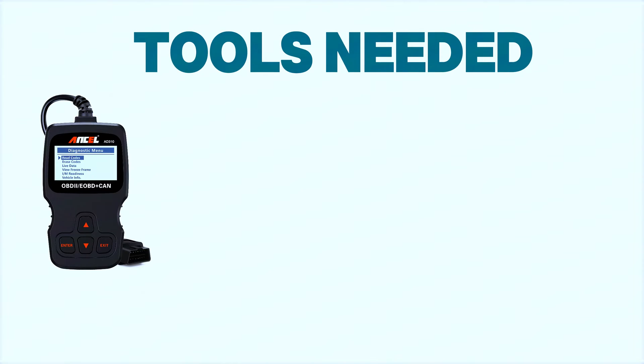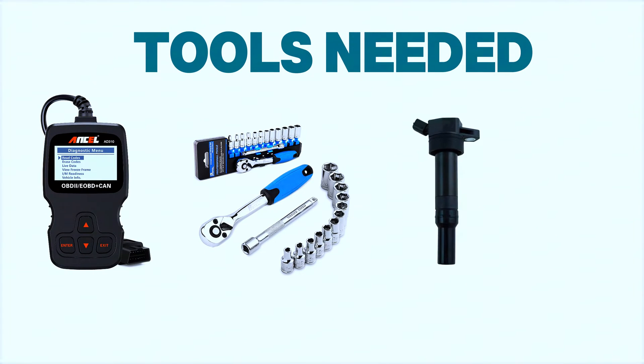You'll need an OBD scanner, a ratchet and socket set, a replacement ignition coil if necessary, and a screwdriver.